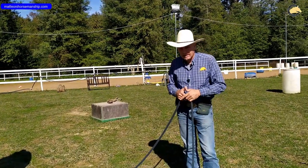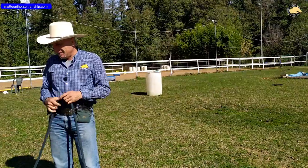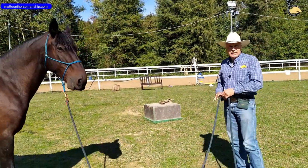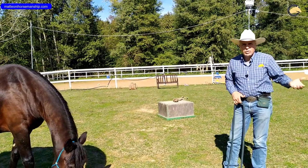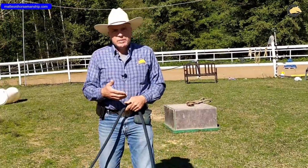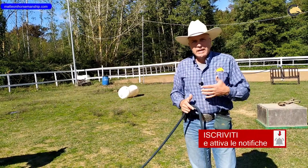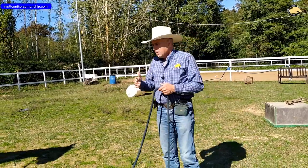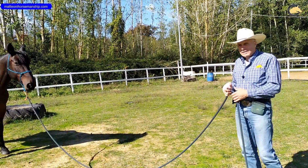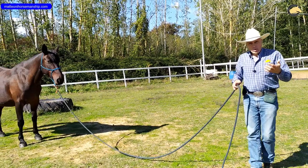È successo spesso di vedere cavalli verdi, indomiti, diciamo in termine tecnico, che si ritrovano la prima volta a essere presi e portati fuori dal box, magari portati nel campo grande dove vogliono correre. E il proprietario si ritrova con una corda corta: anche 3,70 metri è corto in quel caso. Con i cavalli molto verdi vi consiglio vivamente di utilizzare le corde lunghe, perché siete più in sicurezza e avete la possibilità di mandare il cavallo lontano da voi pur rimanendo collegati a lui, facendolo correre lontano pur mantenendo il controllo.